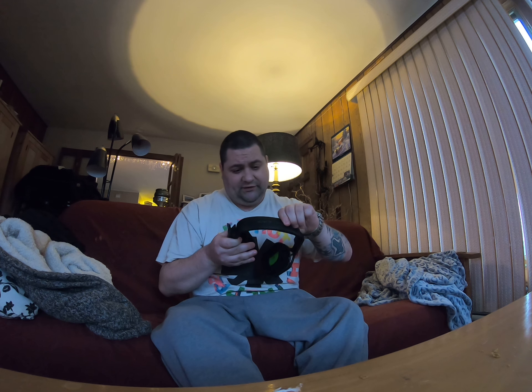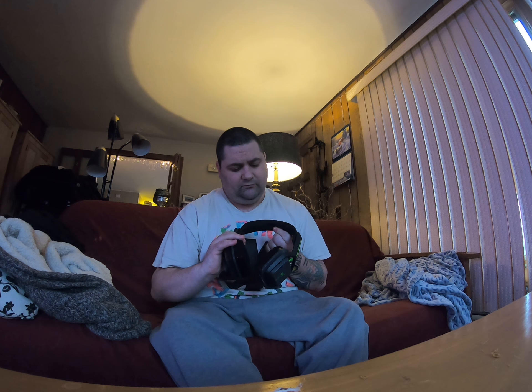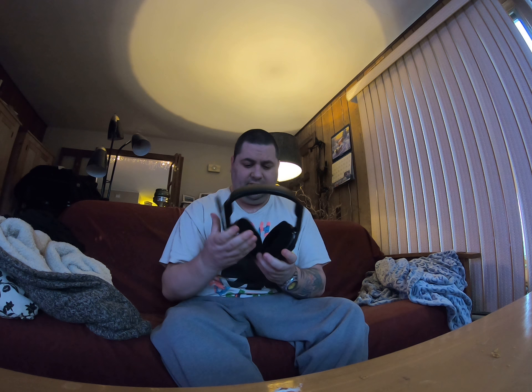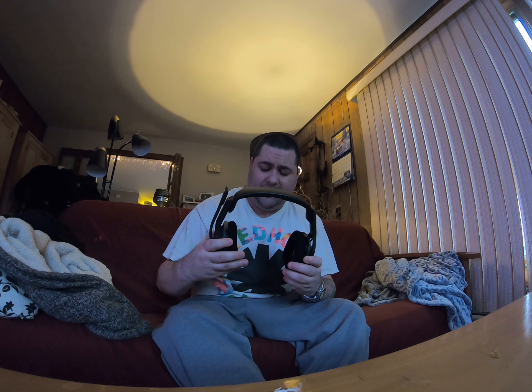The headset is high quality — it's got this nice memory foam padding, rubberized memory foam. Every part where the headset touches your skin is memory foam. Also, when the microphone is down it's on, and when it's up it's off, so you don't have to worry about people hearing your conversation.